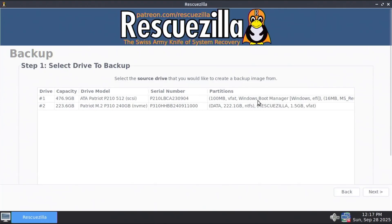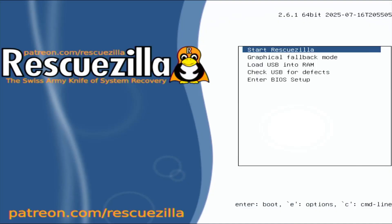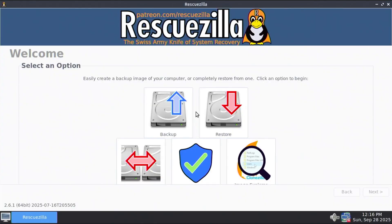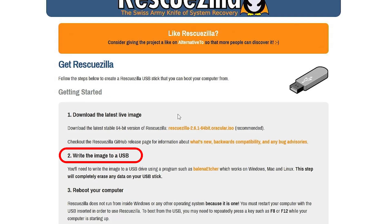Hi everyone. In this video I'll show you how to back up and restore your computer with RescueZilla without using a USB drive. RescueZilla is free open source imaging software that will allow you to back up and restore your computer. Normally you'll need a DVD or USB drive to boot RescueZilla, but I'll be doing this without either.